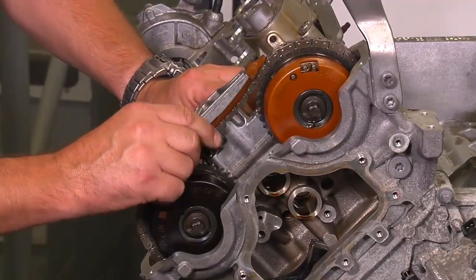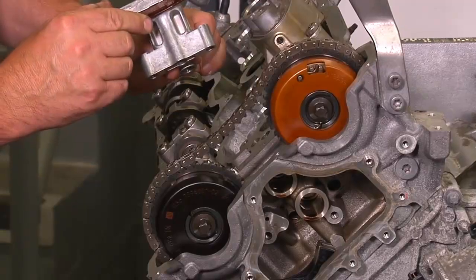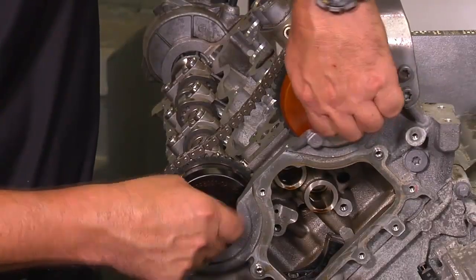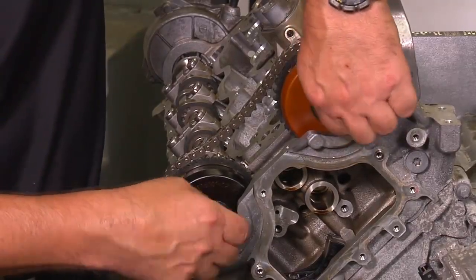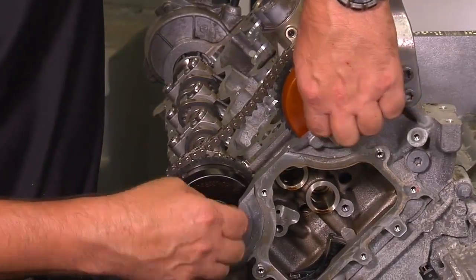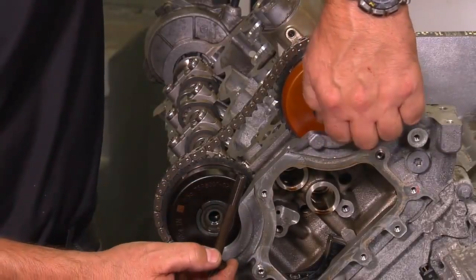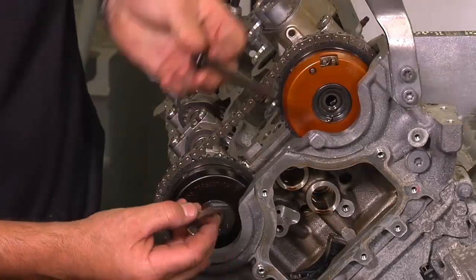You can now remove the center chain guide. Unscrew both intake and exhaust camshaft bolts. These bolts need to be renewed when you go back together since they are a one-time-use bolt with an angle torque.